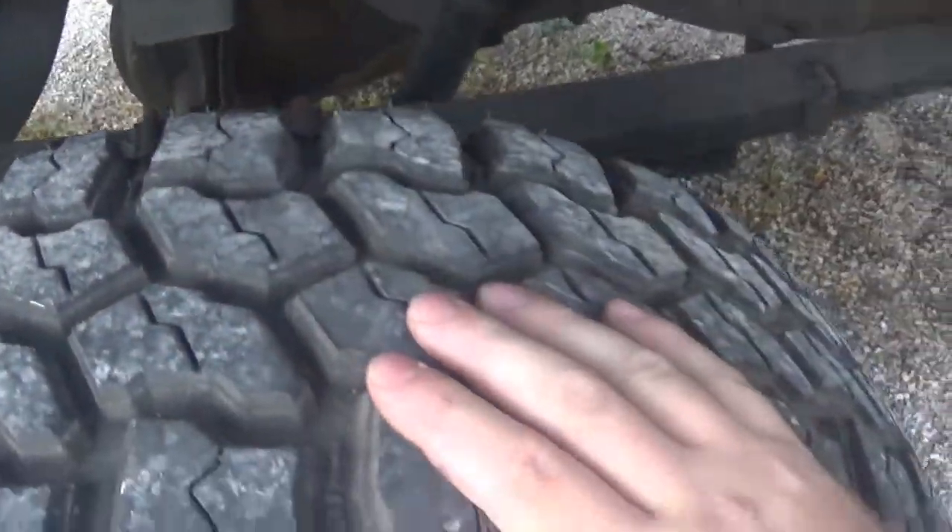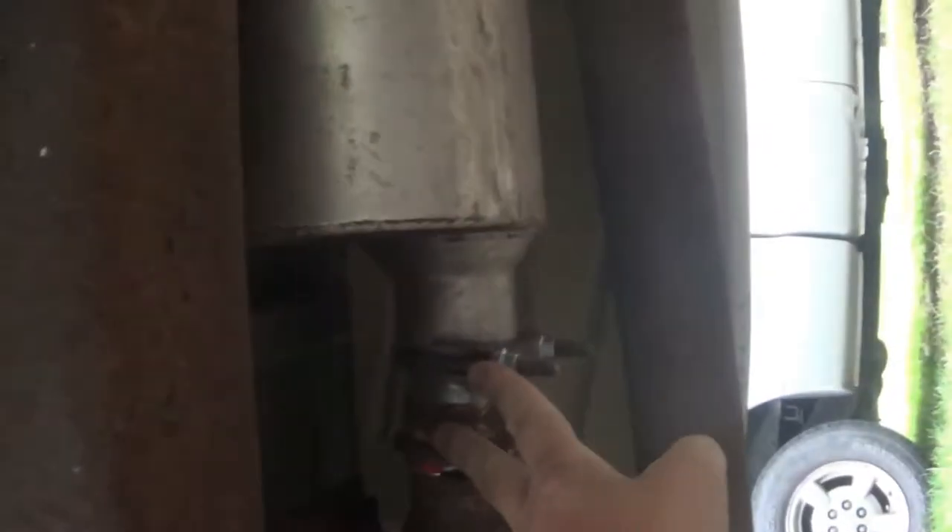I need to do a review on these tires — they're doing really well, I like them, these Thunder Retract Grips. I threw that muffler on there, had to adapt it — I put an adapter on there to space it out so it would fit.